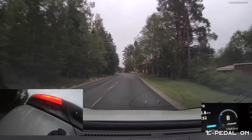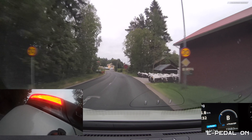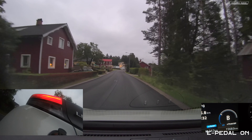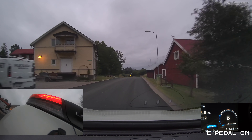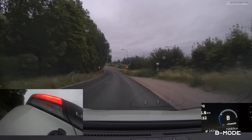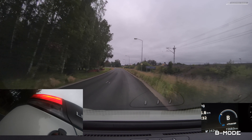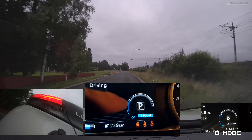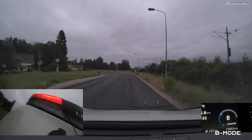I'll try to just slow down a little bit now from here. So as soon as you start slowing down with the e-pedal on, you actually have the brake lights on. But if you are in B mode and let go, the regeneration is on — and yeah, no brake lights. I'll show you.